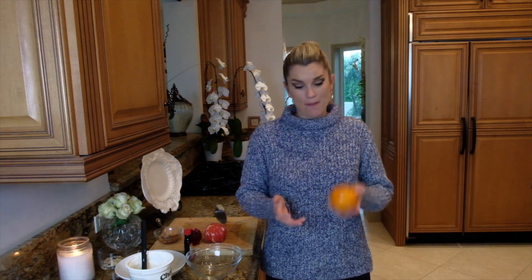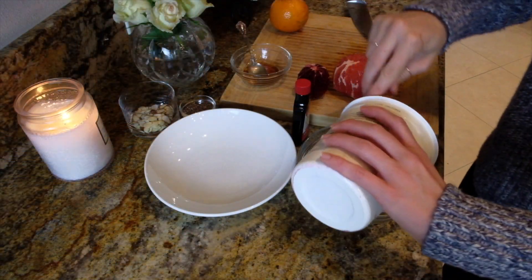Hey everyone, it's Blakely with Everyday Gourmet. During winter, one of my favorite parts is the amazing citrus we have available. I'm from Florida, which means we have citrus all the time, but we also get different varieties we don't normally see. I'm going to show you a really great breakfast — a yogurt bowl with a bunch of different winter citruses. It's going to be delicious and easy to make.